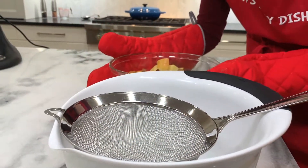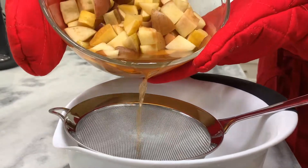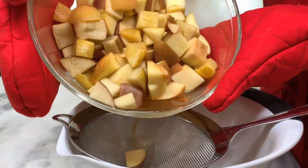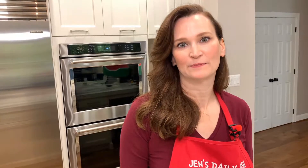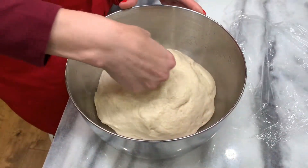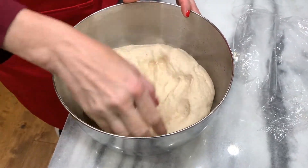Drain the very hot apples and make sure to save the juice. Let the apples cool while the dough rises, then deflate the dough and let it rise for another hour — it should be doubled in bulk.